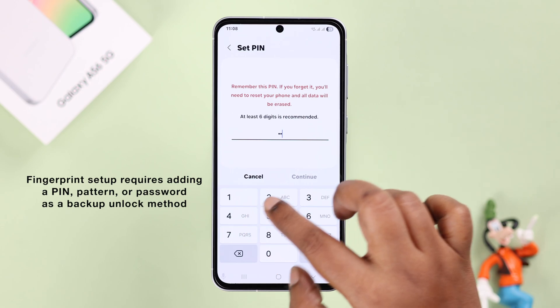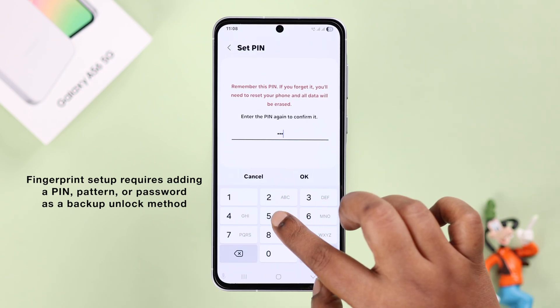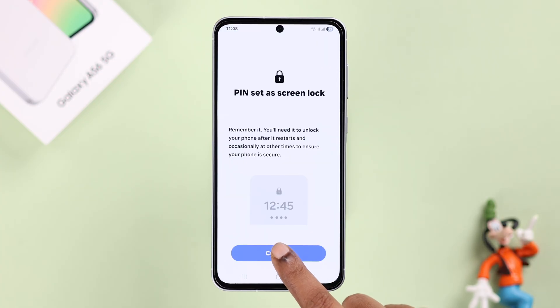It's required to add a PIN, pattern, or password before you can add a fingerprint, so that in case the fingerprint doesn't work, you can use those to unlock your device. If you haven't already set it up, just go ahead and create one.